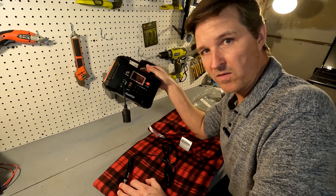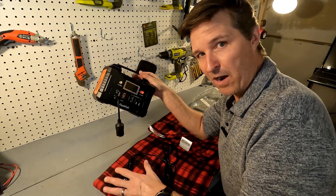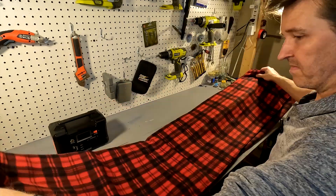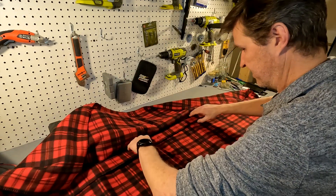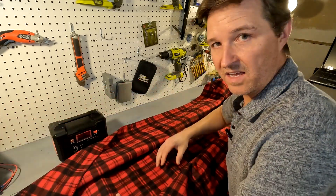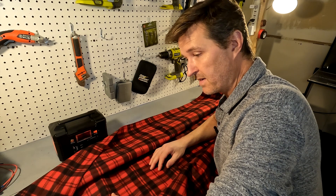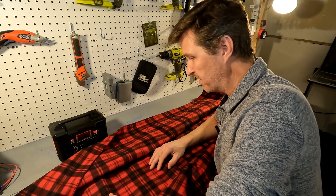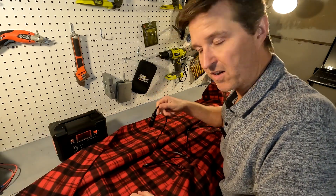So that would be 120 watts, and this battery is 151 watt hours, so I'm hoping that it will be at least an hour's worth of use. This blanket is actually pretty good size — looks like it's about four feet wide by six feet long, so it's perfect for one person. The DC cord is about six feet as well.